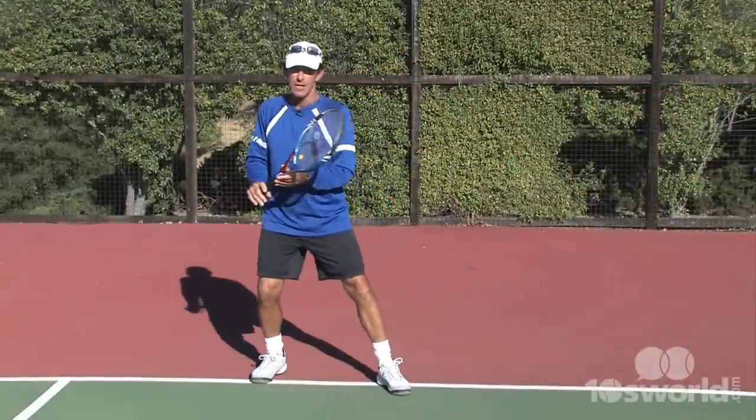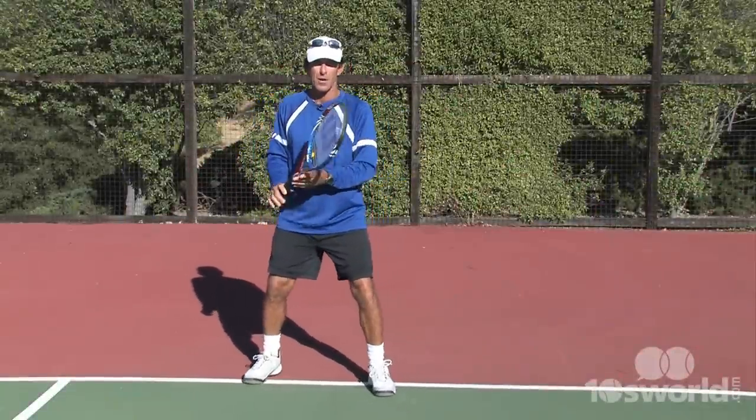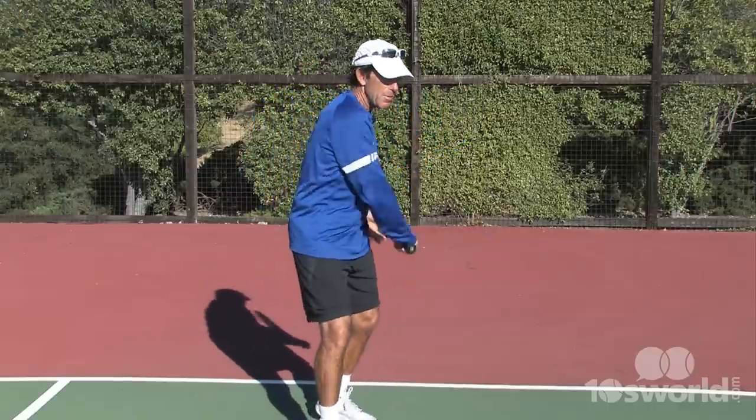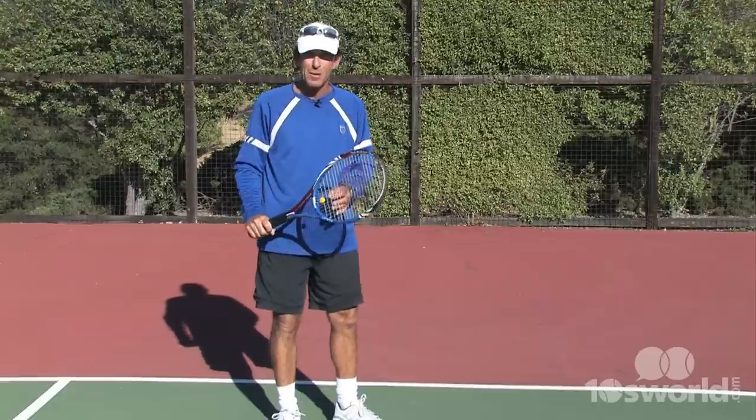When getting that easy ball, you have to be decisive and commit to what you're going to do. The fundamentals of preparation are still there, but if I'm going to be a little bit more aggressive and swing harder, the specifics have to be a little more exact.